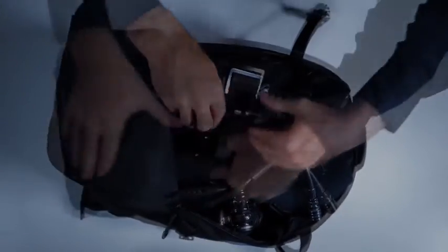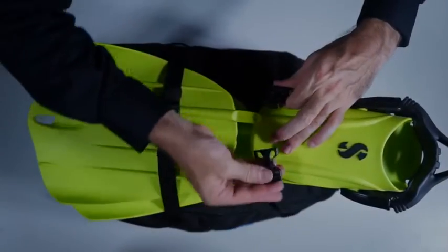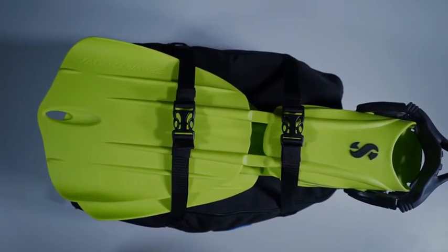The Hydros Pro comes standard with a backpack carry-on bag that can actually fit a full set of scuba including regulator, mask, 5mm wetsuit, and the works, with fins strapping on the outside. It also ships standard with both the weight integration system and the TravTech waist straps.